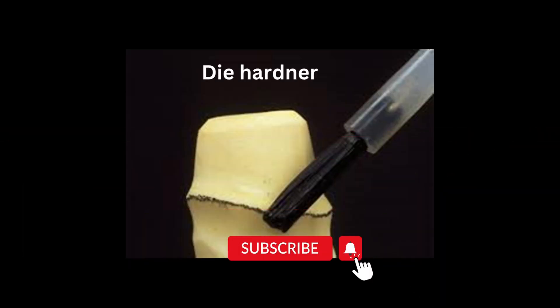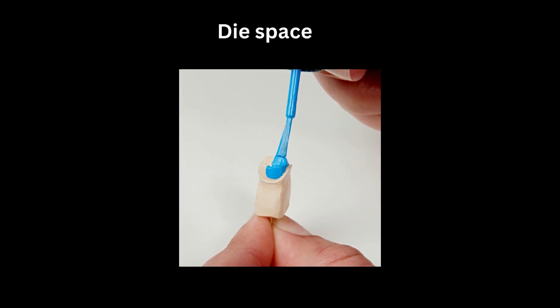Next, we apply a dye hardener to improve the surface hardness. Once it's dry, we apply a dye spacer. This provides space for the luting cement — meaning it gives space between the crown and the tooth so that there's enough room for the luting cement when we go to cement the crown.